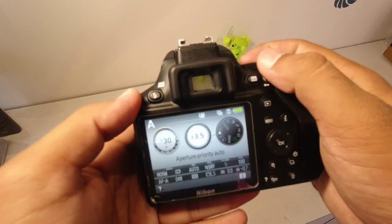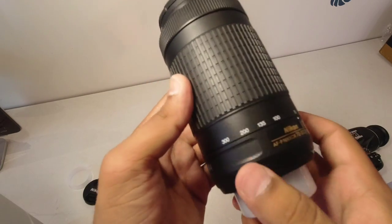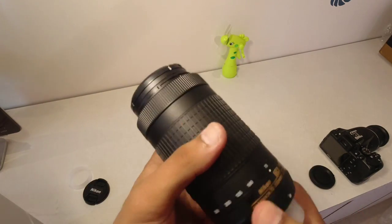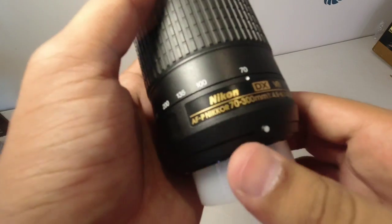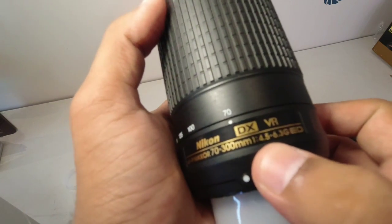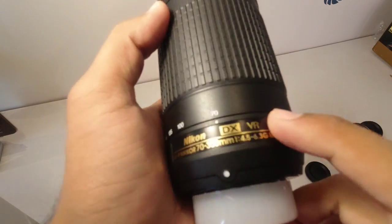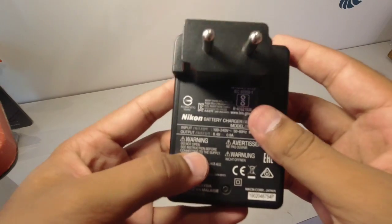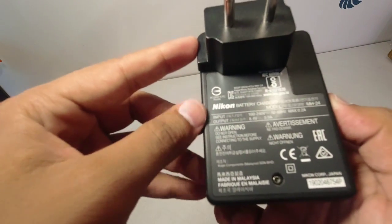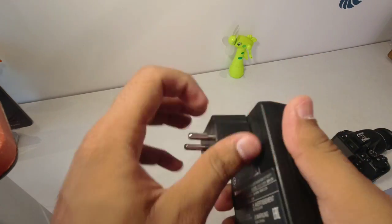There is also shutter priority mode and aperture priority mode. The big lens is 70-300mm range — this is the AFP Nikkor 70-300mm. The aperture on this lens will be f/4.5 to f/6.3, which is a very good thing. The charger output is 8.4 volts.